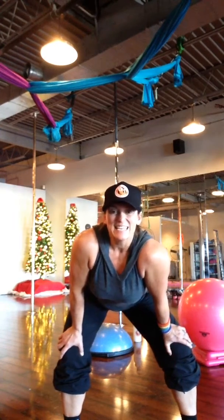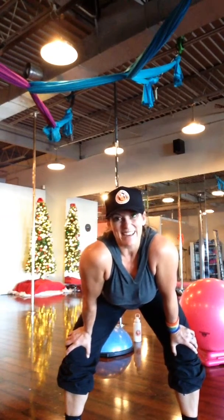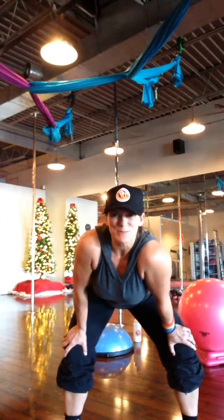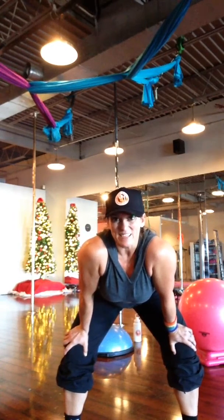Stiff-legged, single-legged deadlifts in progression. That is exercise 2, week 3, Operation Build a Butt. Next two are plyometrics — get ready. Eat your Wheaties.